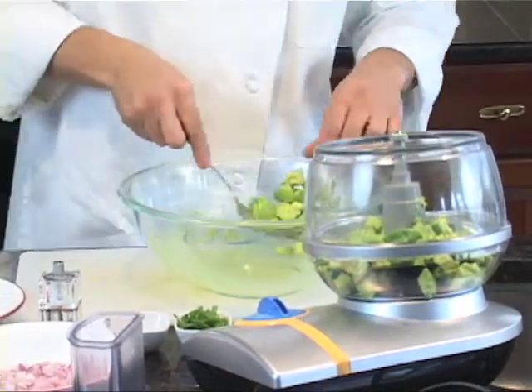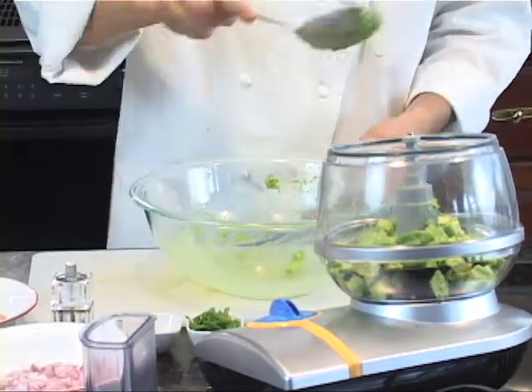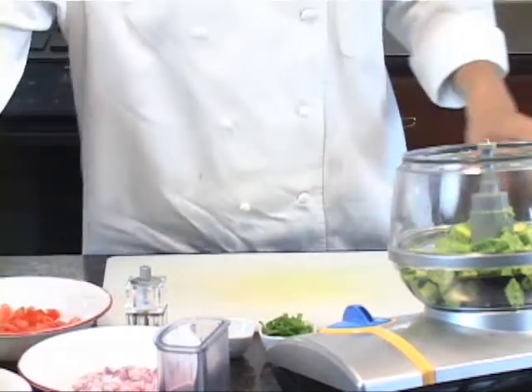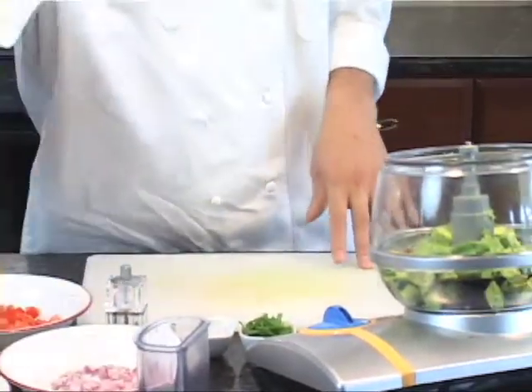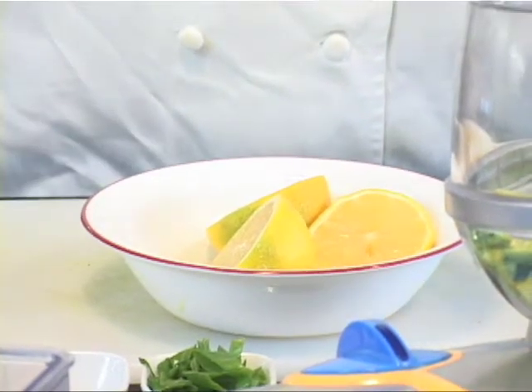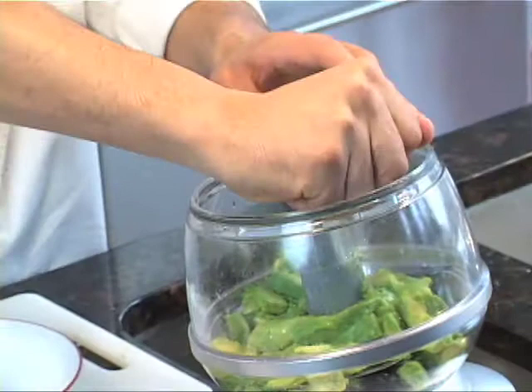Avocados tend to oxidize and turn brown, so we're not going to let that happen. We're going to add some acid in the way of lemon juice. A good ratio is for every avocado you have, just half a lemon's worth of juice.